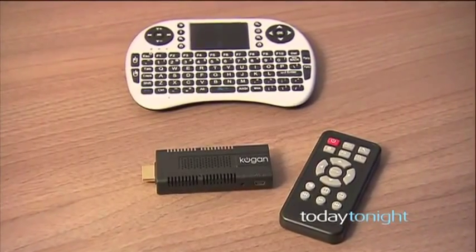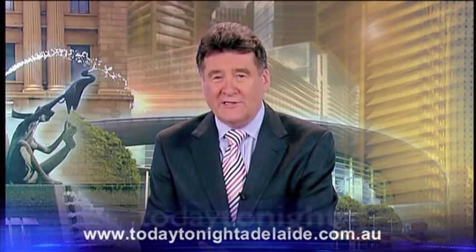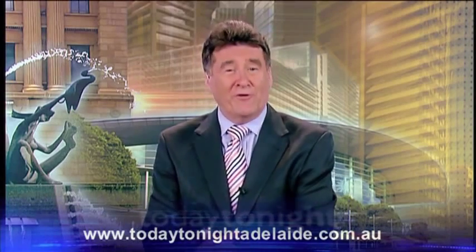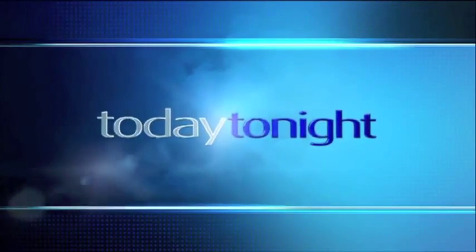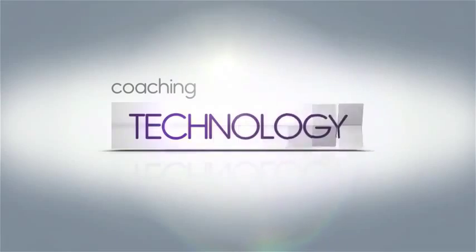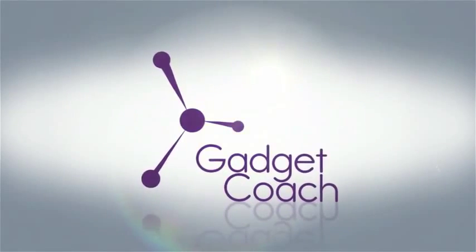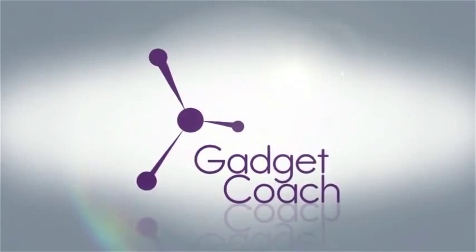See how good I am! And all on your TV for under $100 — how good is that? How frustrating is Angry Birds! A link to Mathan's website is on our site at todaytonightadelaide.com.au and we'll be back with more very soon.